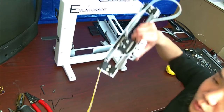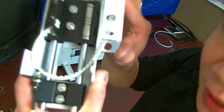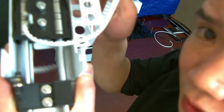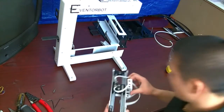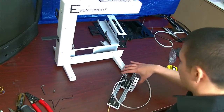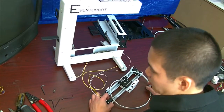We have our switch there towards the back, and when our x-carriage slides to it, that tab will hit it to let it know when the x is at home. Let me pause this because I'm gonna have to go get a hot-end.